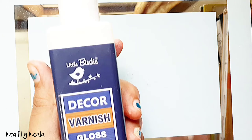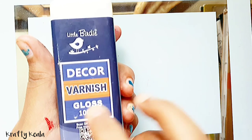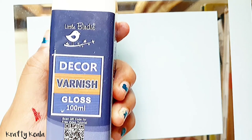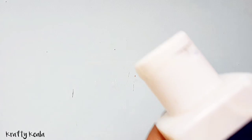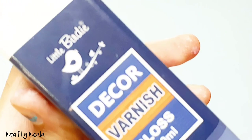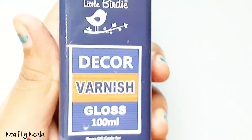Now your clay coffee mug is ready. I have Birdie Decor varnish gloss — we're gonna use this to glaze the charm so it will be shiny, beautiful, and waterproof. I'll buy this on Amazon and put the link in the description box.